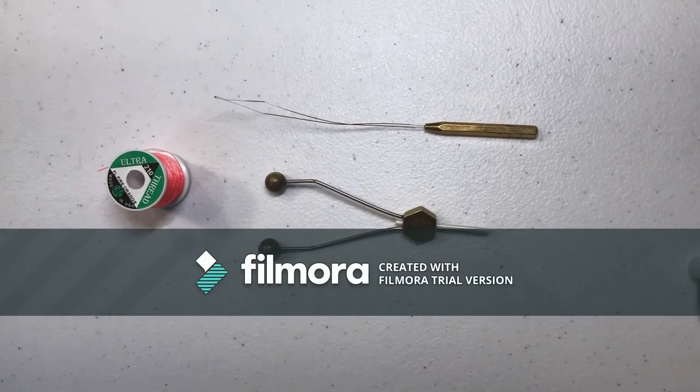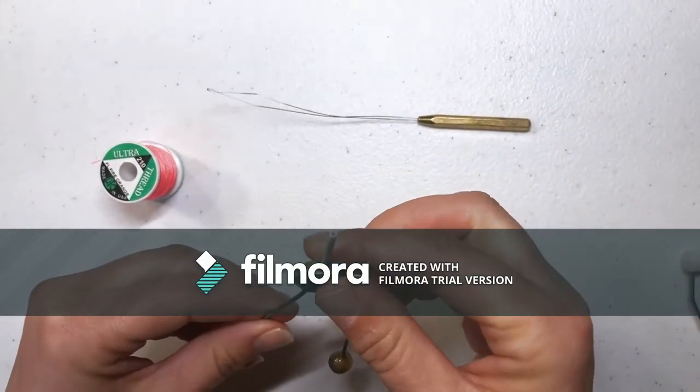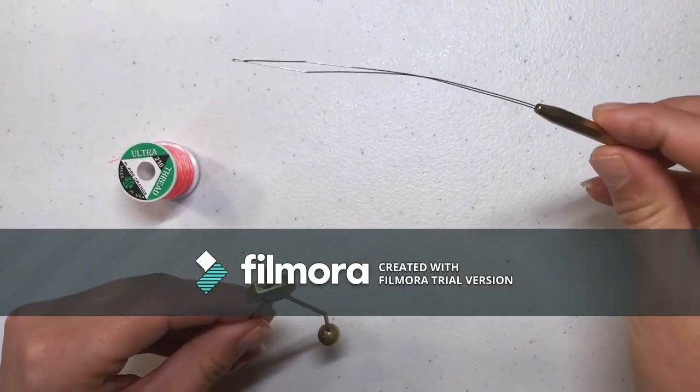In this video we're going to show you how to thread your bobbin. With this bobbin I have a ceramic tube, and I also have a threader.